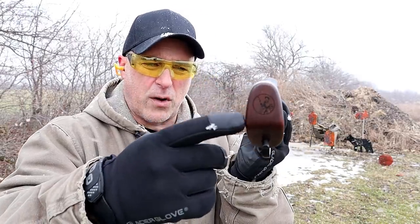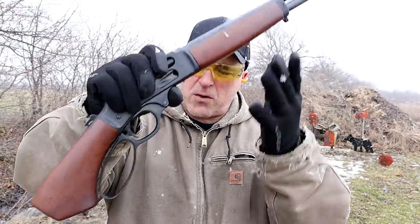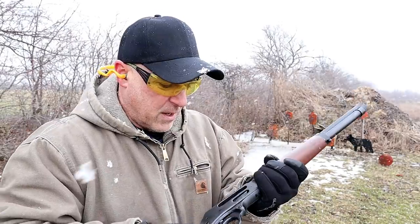It does have the logo engraved on the back. It does have a sling mount in the fore end down by the grip, and the lever action is really nice.